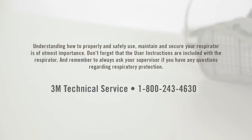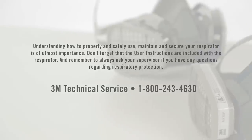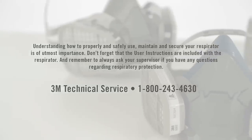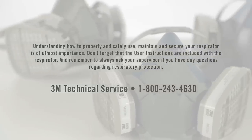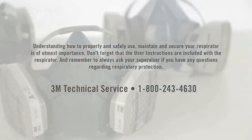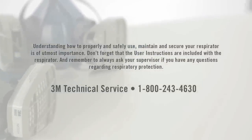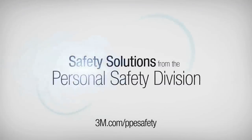Understanding how to properly and safely use, maintain, and secure your respirator is of utmost importance. Don't forget that the user instructions are included with the respirator. And remember to always ask your supervisor if you have any questions regarding respiratory protection.